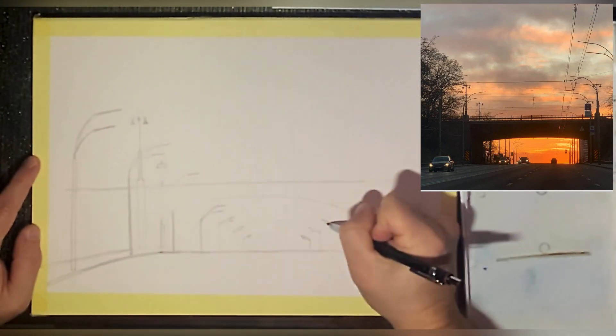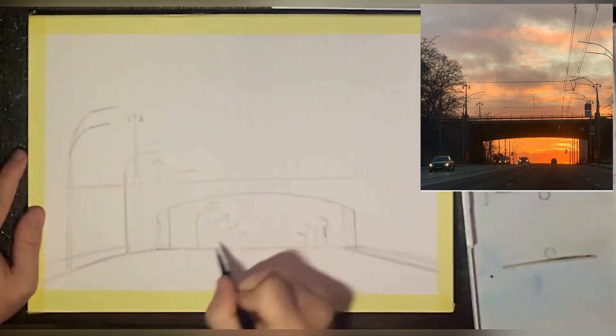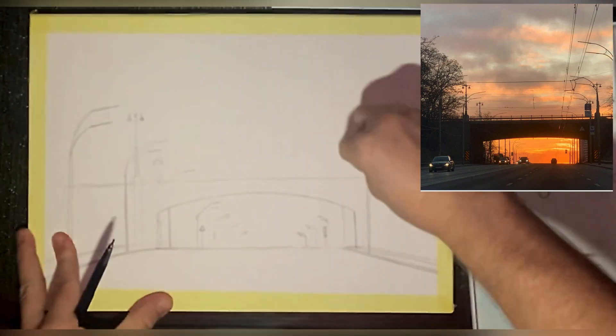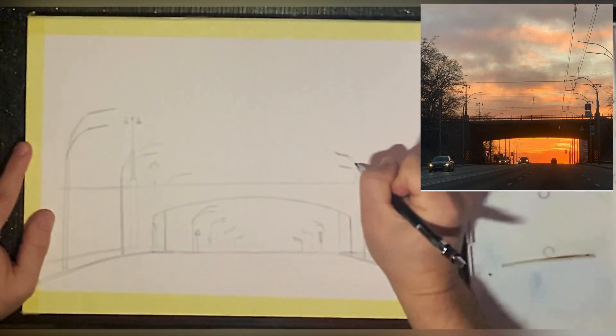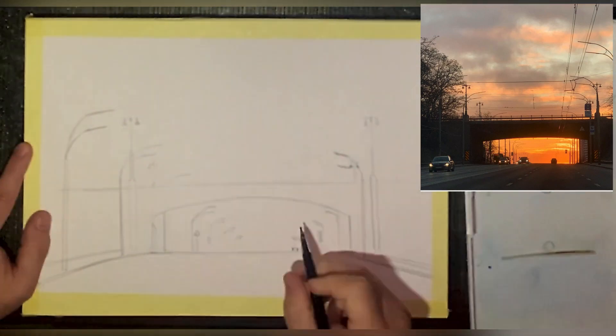I apologize for the bad lighting in this video. It's because of the Russian invasion and their attacks on Ukrainian infrastructure — I had to use a headlight to paint, so sorry about that.